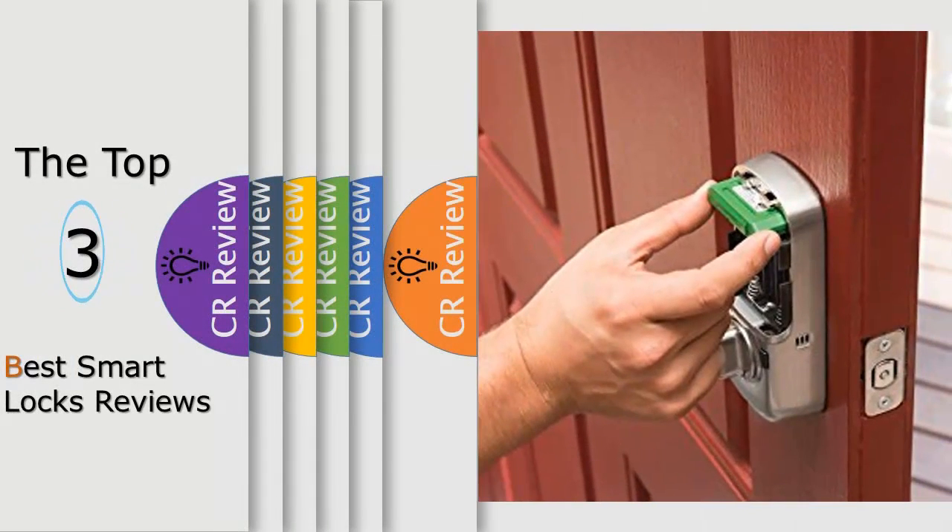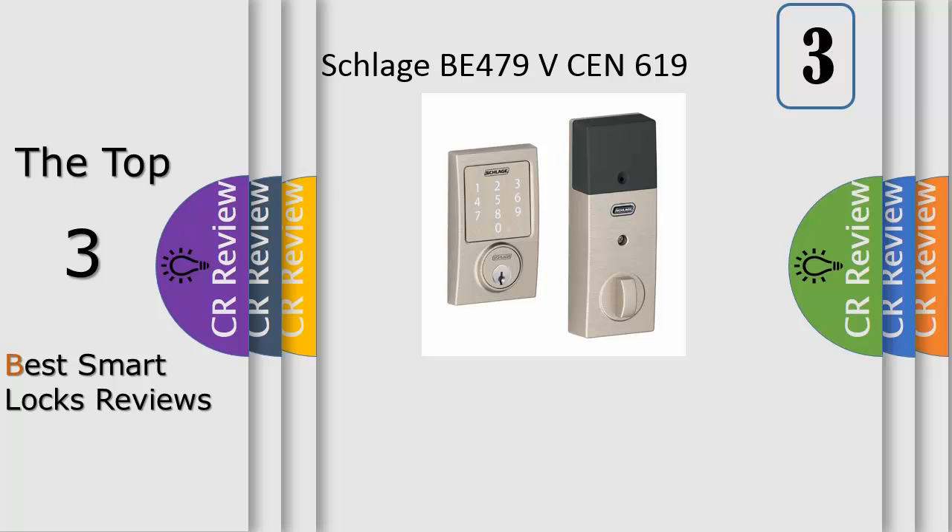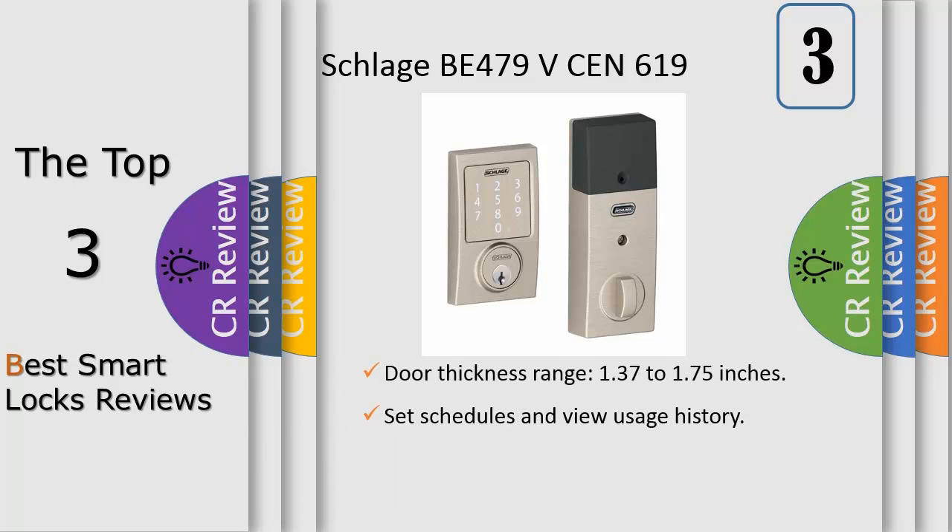Hello viewers, we have brought to you the top 3 best smart locks review powered by this critics review. Number 3, the Schlage Sense smart deadbolt with century trim and satin nickel makes daily life easier and more convenient. Enter an access code on the touchscreen to unlock the door instead of searching your pockets for keys. Pair the lock with your smartphone over Bluetooth and share access with trusted friends and family with just a few taps in the Schlage Sense app. No more keeping track of spare keys.